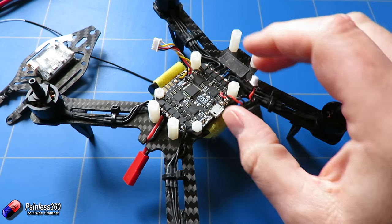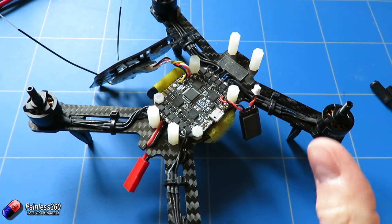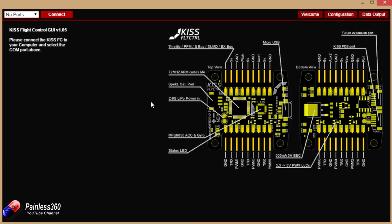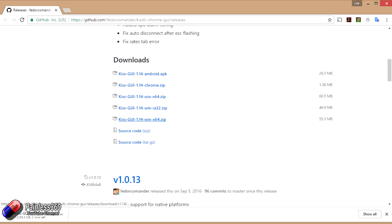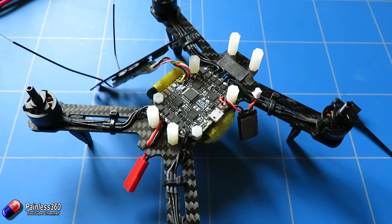Next we need to plug in our receiver and then plug this into the computer. Before we do that we need to install a couple of things — we need to install the KISS graphical user interface. Historically you would just use the application as part of the Google Chrome extension, similar to what you use for Betaflight, Cleanflight, or iNav. However that's quite an old version and not the one you want to configure this board. What you need to do is go onto the KISS website, find the latest version of the configurator, and download and install that. There are versions for Windows and other platforms — we're going to install the Windows 64-bit version. Once that's installed we can come back, plug this little guy in, and start the configuration.